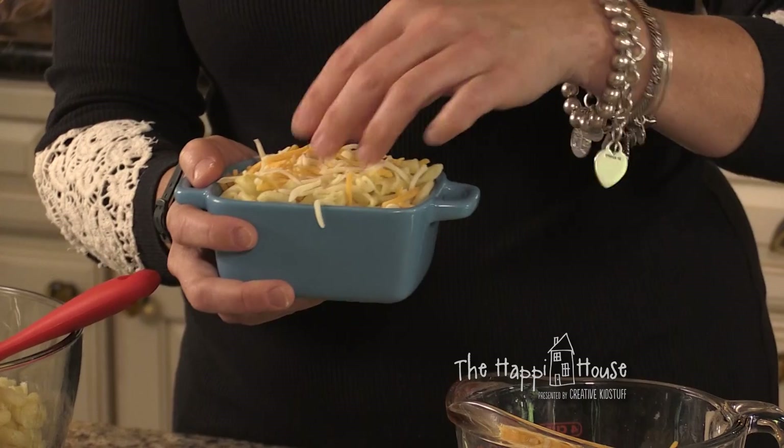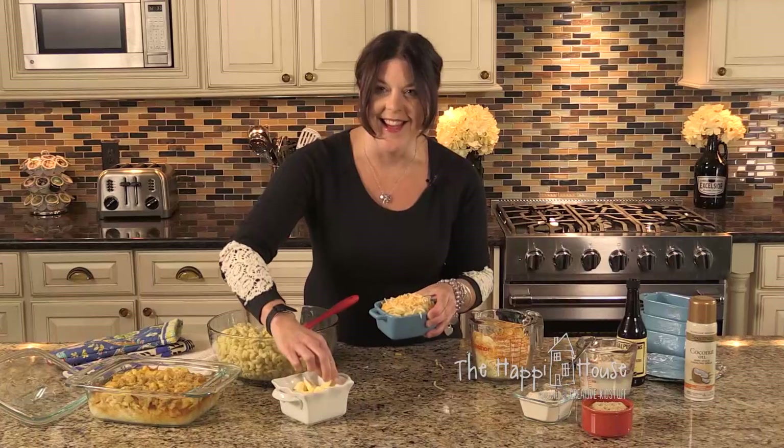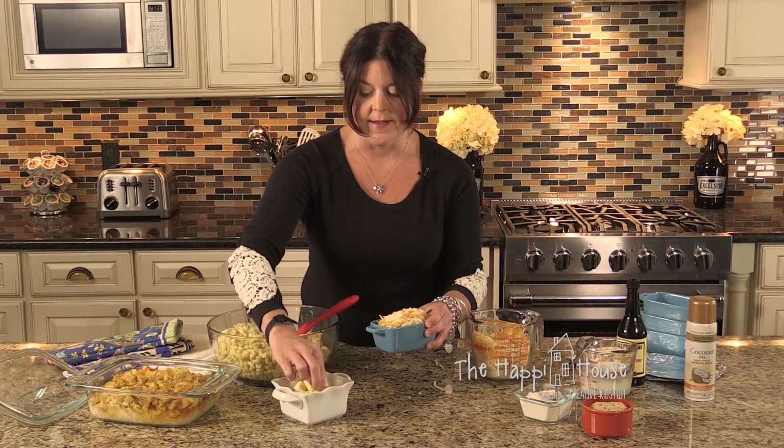We layer more cheese on top, and then finally we put a little bit more butter, and then pour some bread crumbs on top to create a nice topping.